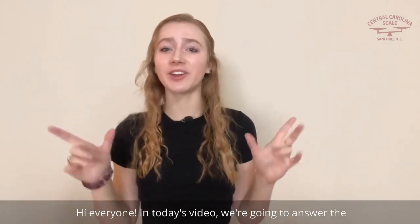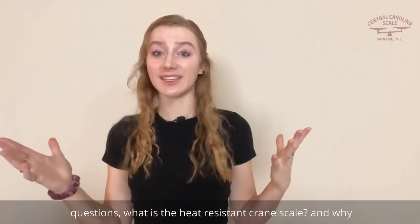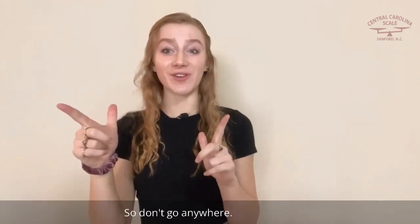Hi everyone! In today's video, we're going to answer the questions: what is a heat-resistant crane scale and why do I need a heat-resistant crane scale? So don't go anywhere!